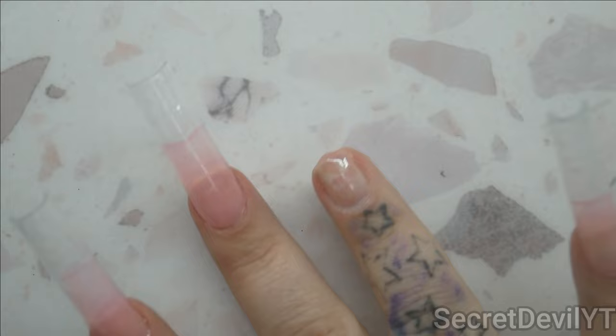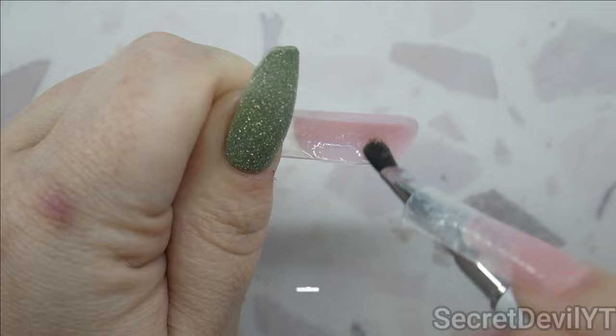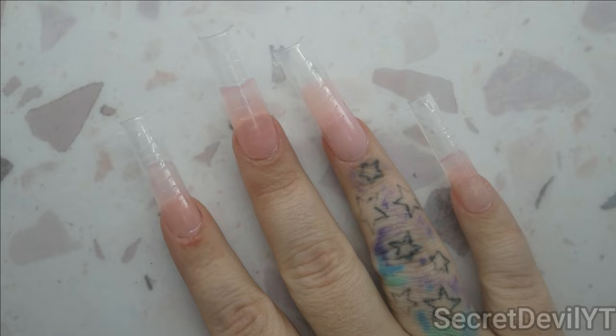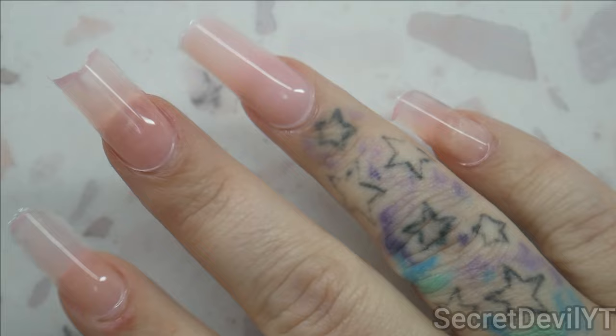We've got three done, so I'm gonna go ahead and put the other two on, starting with the accent nail of course using the coral color. It's harder to use your hand the more of these you get on. These are a little less sheer on these fingers. Once they're all applied and flash cured, I do 60 seconds, 60 seconds, 60 seconds in the lamp to make sure they are nice and fully cured — no soft spots. Now is the fun part: let's pop them off!